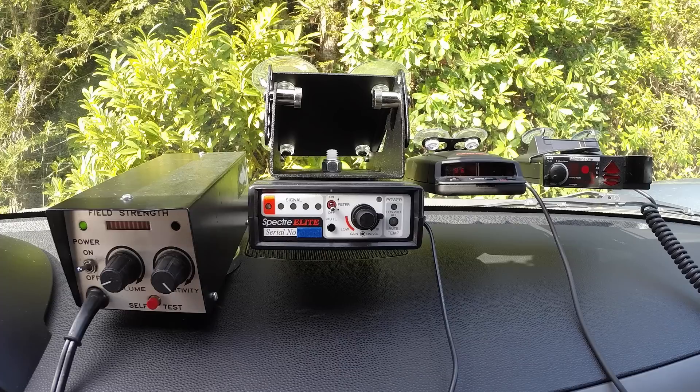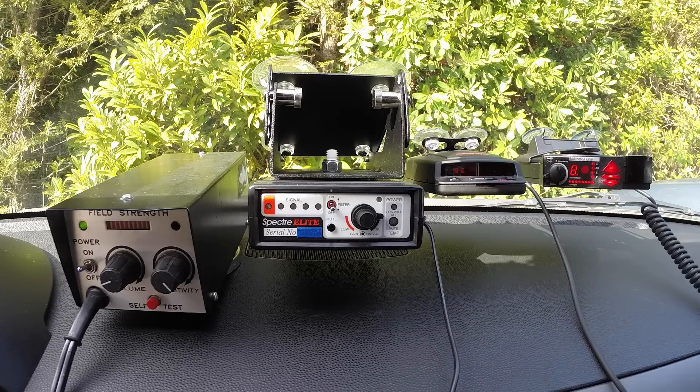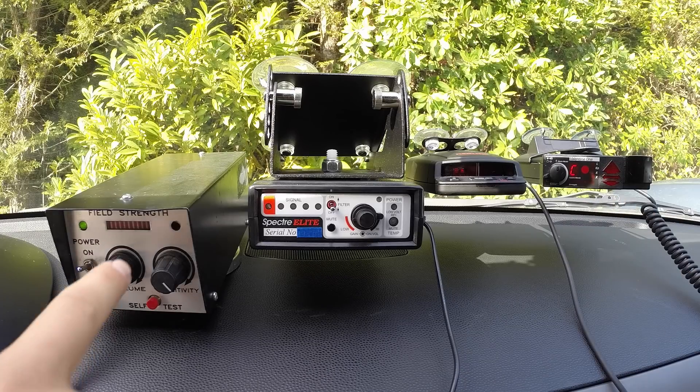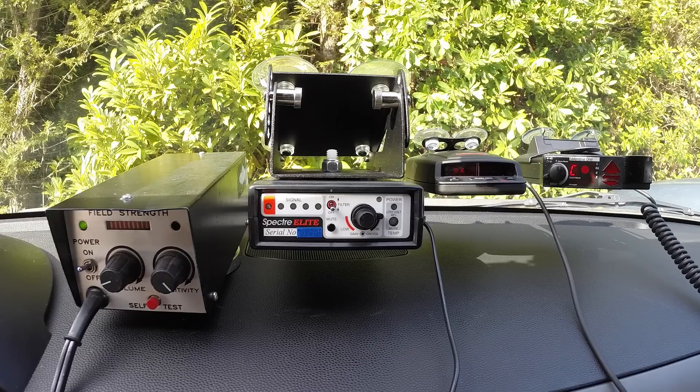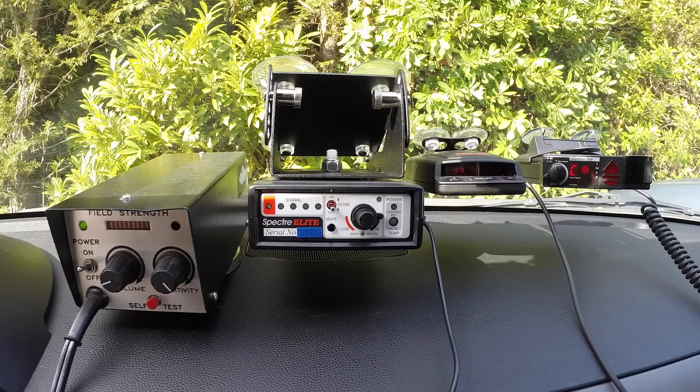So that was how things worked originally. Then radar detectors decided to change things up and make themselves immune from being detected by the VG-2. So what we're going to do next is power on the Valentine 1. This guy takes a couple seconds to boot up, but you'll notice that even once it is up and running, the VG-2 is going to stay silent the whole time. The V1 is up and running, scanning for police radar, and the VG-2 gives no alert — even though it's a foot away from the radar detector. This is actually where most things stand nowadays, where most radar detectors are immune from being detected by the VG-2.